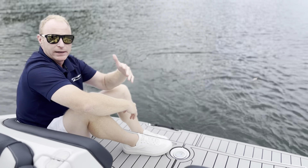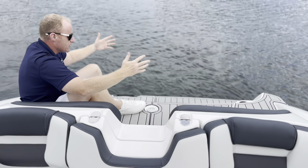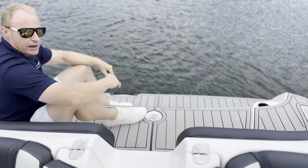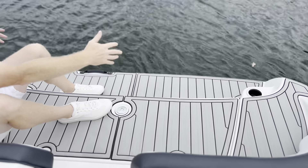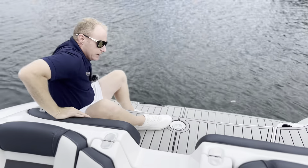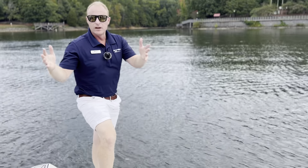This boat features a black and red exterior and cool interior. I'm back on the rear swim platform, which is perfect for all those sandbar occasions. Plenty of space — you've got cup holders to entertain and lots of storage back here as well.